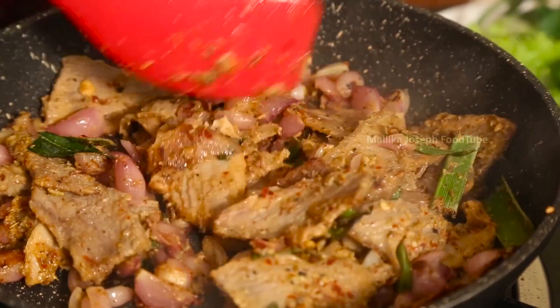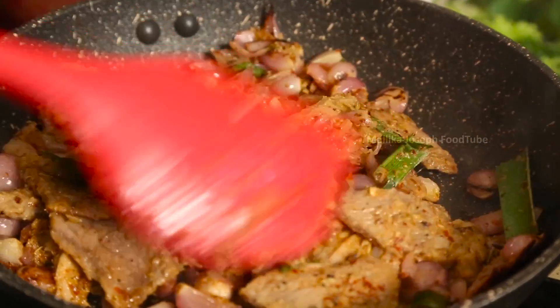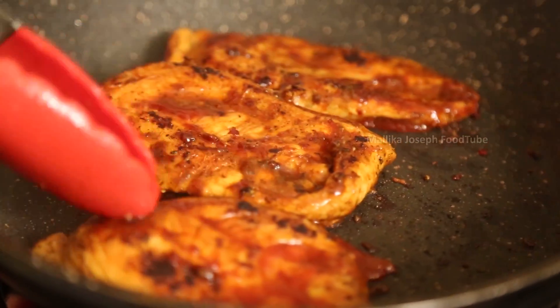Once you've boiled the meat, you either roast it or cook it the way you want. When roasting, use pan roasting — add a little oil and you can pan roast within 8 minutes. If you bake it, it takes about 45 minutes at 200 degrees centigrade, which is a very long time.